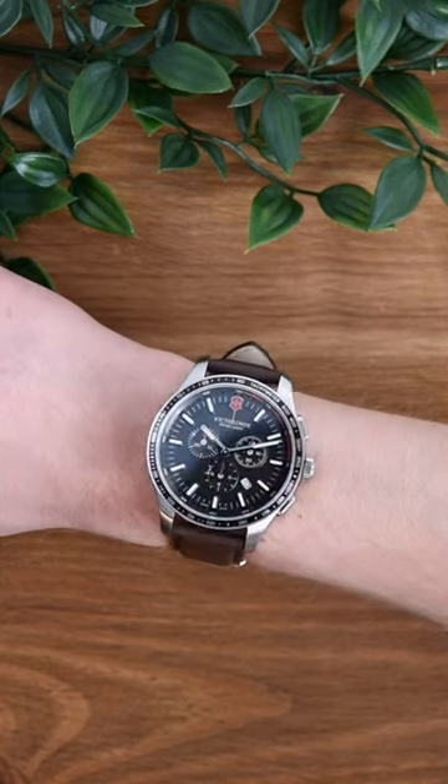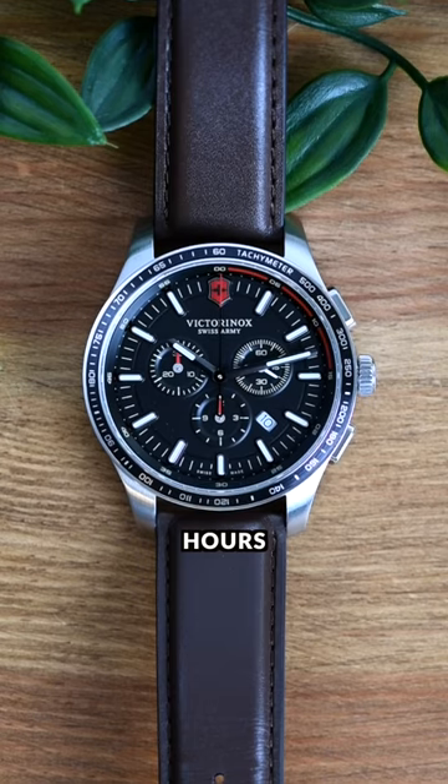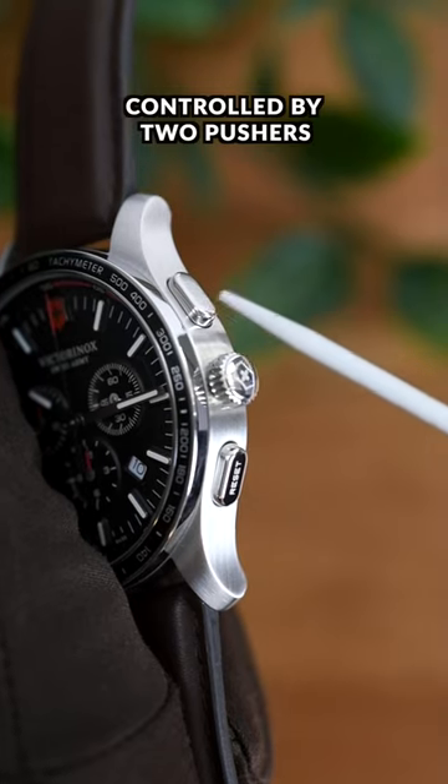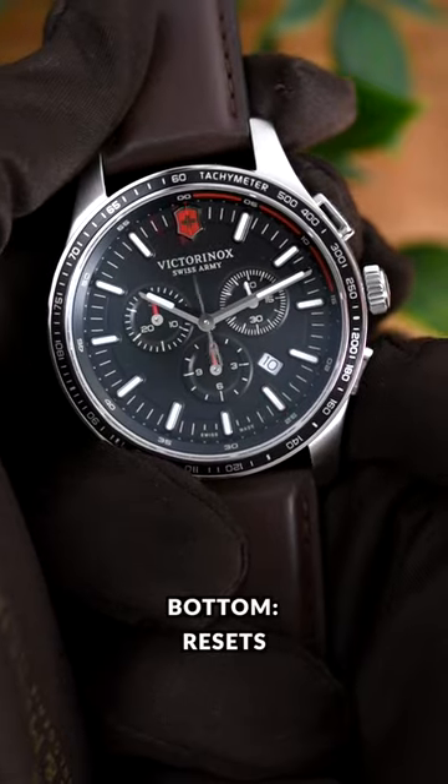So what is a chronograph watch? It is simply a stopwatch. The watch has three sub-dials which measures hours, minutes and seconds. These are controlled by two pushers on either side of the crown. The top pusher starts and stops the timer and the bottom resets.